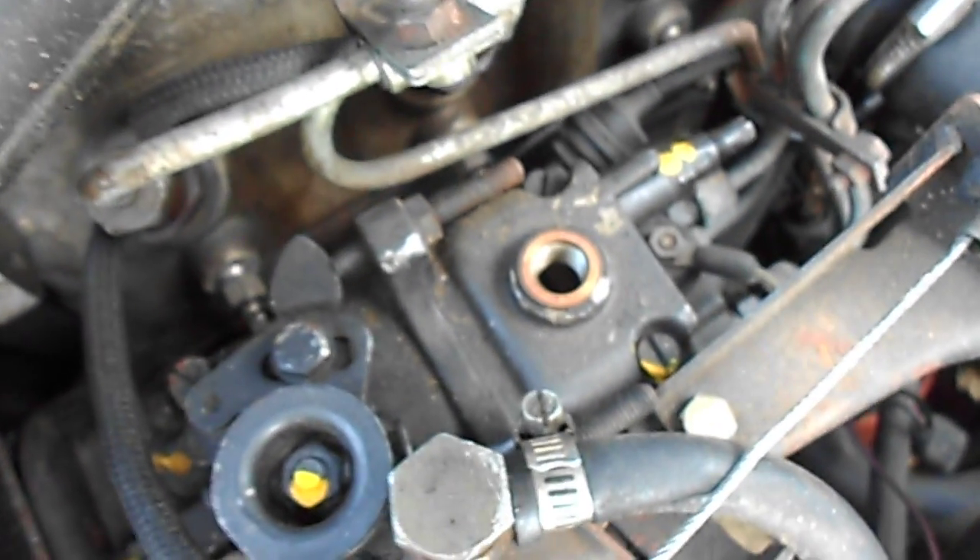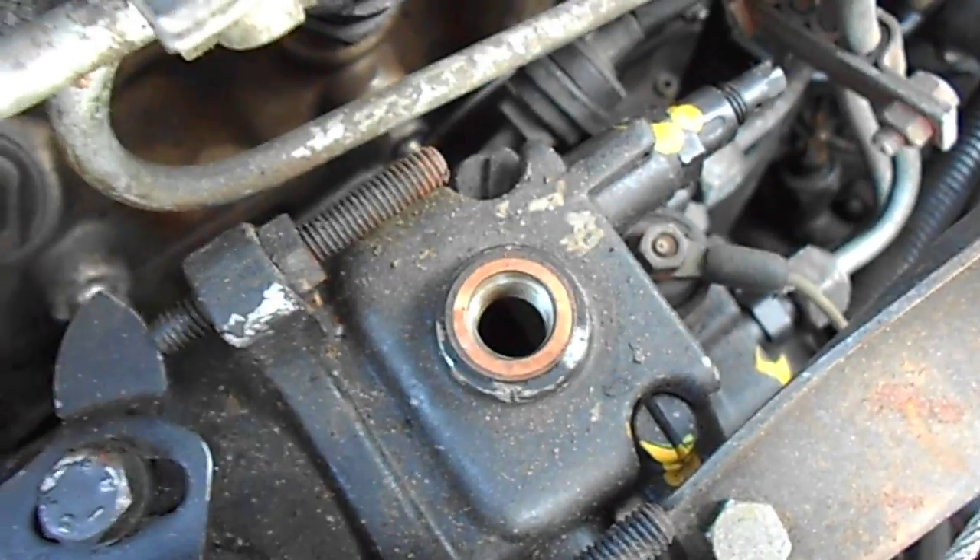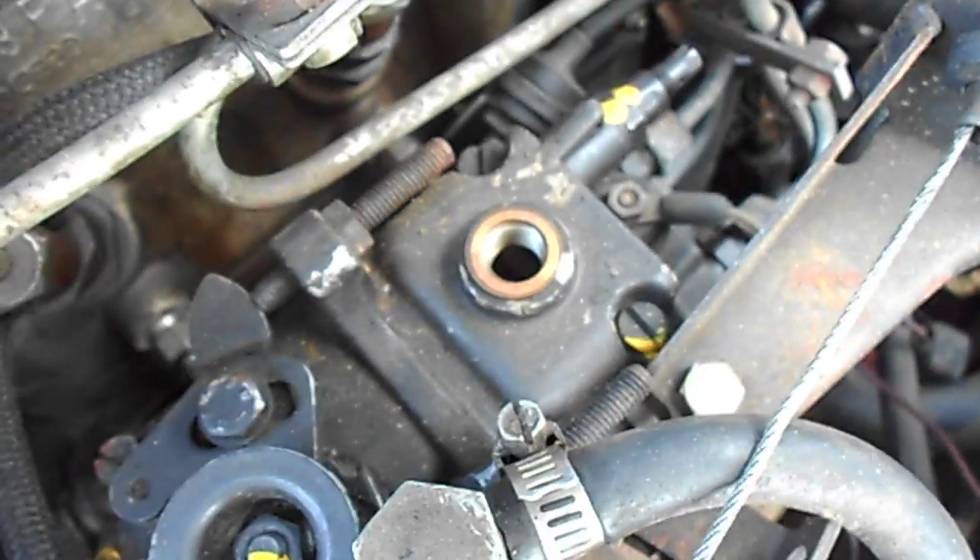Here we go — the '82 diesel Volkswagen. What happens is it leaks down, you have to fill this up with diesel. It's supposed to be a sealed system, but it loses its prime, so we're gonna prime the fuel pump with diesel.